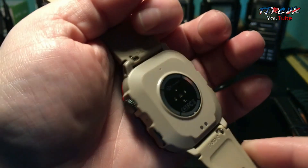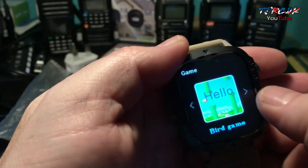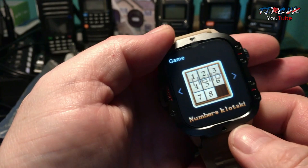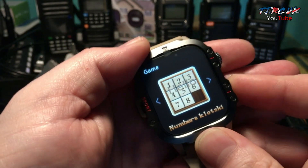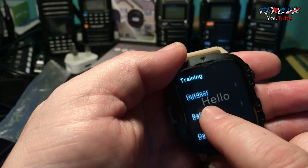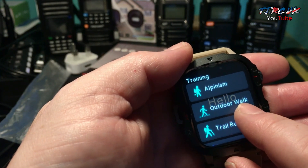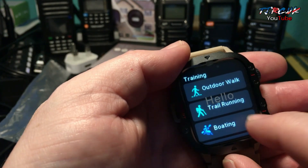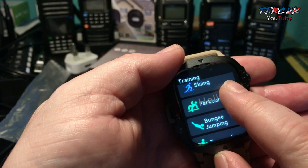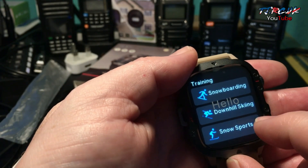It's said to be waterproof to 3 ATM, which is 30 meters. There are games on here as well. Press the bottom button and you go into your sports. If you hit outdoor, you've got running, cycling, alpinism, outdoor walk, trail running, boating, skiing, parkour, bungee jumping, trampoline — a whole list of things on here.